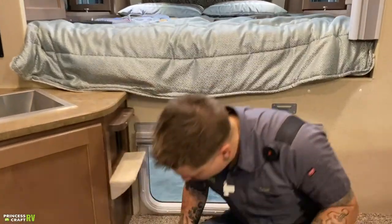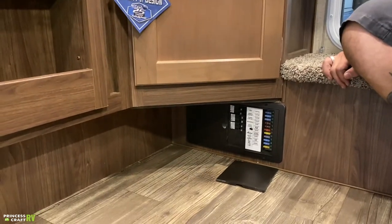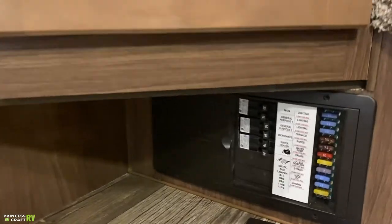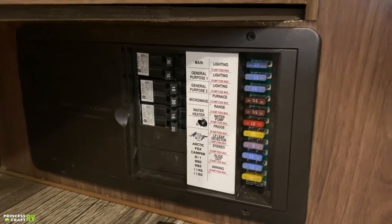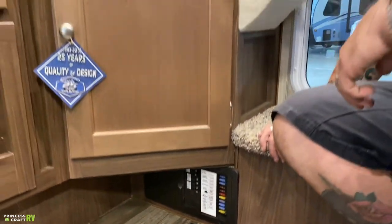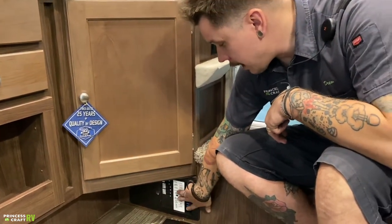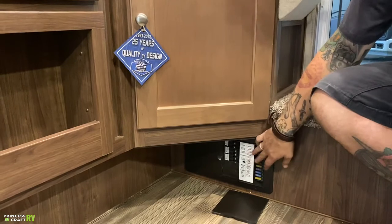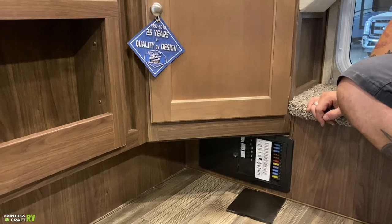Down low here, we have your fuse panel breaker box. On the left side, we have your resettable household-style 110-volt breakers — those should be very close to what you're used to seeing at your fuse panel at home. Everything on the right side is going to be a replaceable automotive blade-style fuse. It's my recommendation that we pick up a few spares in each of those ratings, as everything is clearly marked by function on the front. It's a really good idea to keep some spares with you.